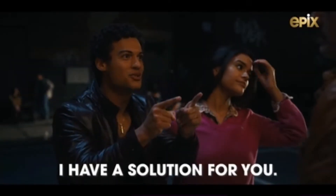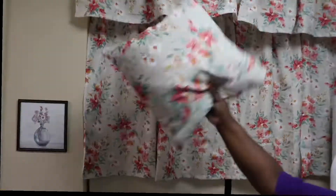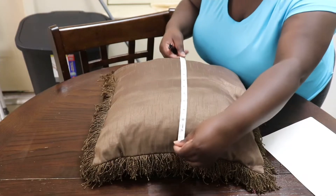I have a quick solution for y'all. My mom fell in love with these floral curtains at Walmart, so my big idea was to make envelope pillow covers. I even made her a color-coordinated tablecloth.